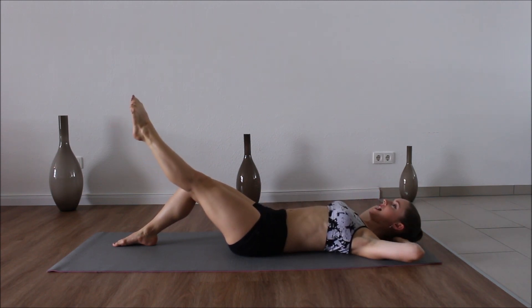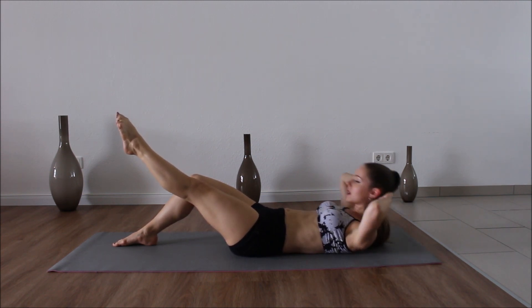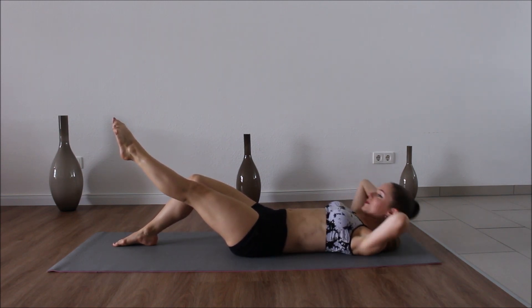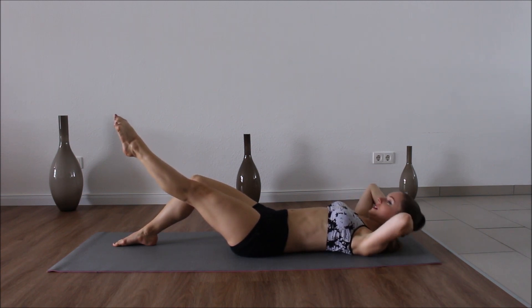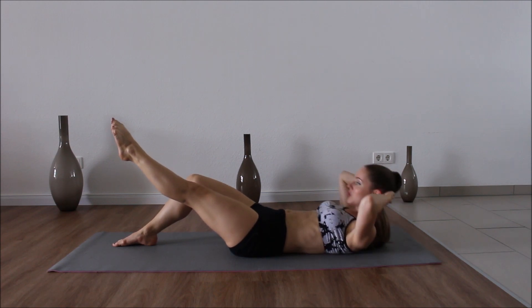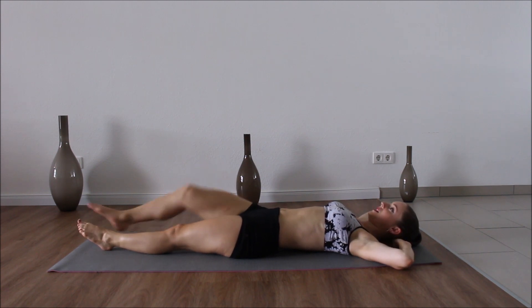Hands behind your head and we're just going to move — one, two, three, four, five, six, seven, eight. Second set — two, three, four, five, six, seven, eight. Last set — two, three, four, five, six, seven, eight. Good. Let everything down.